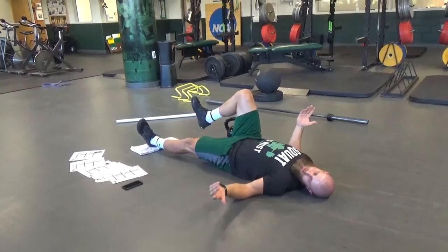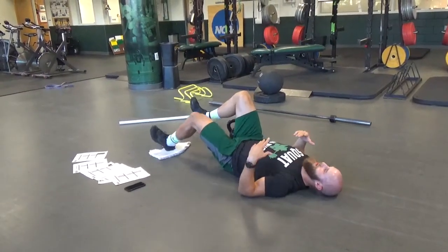All the way through — that's usually where we end up pulling it, right? At the full extension of the knee. So not generally pulling the hamstring here.